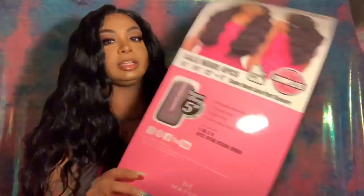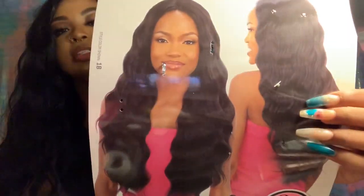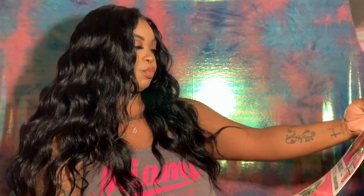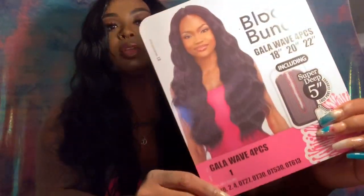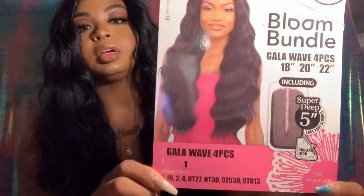This is what the back of the packaging looks like. I guess this is what it looks like on the model. It's curling iron safe up to 400 degrees. And this is the stock color.